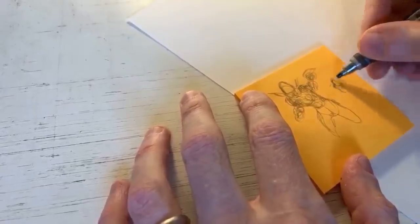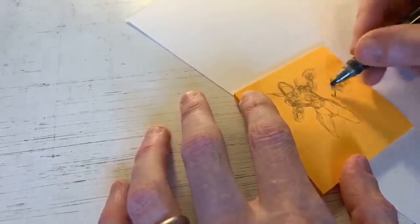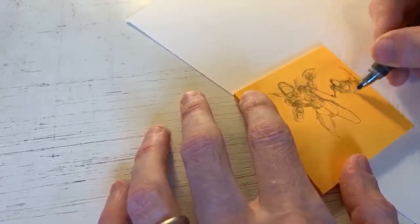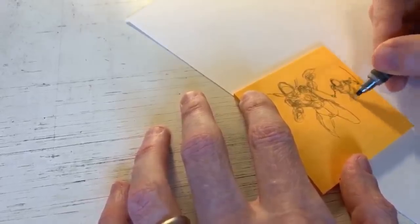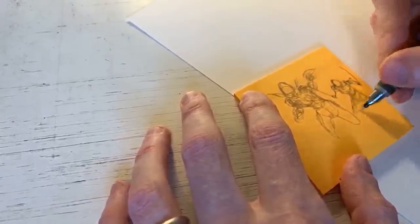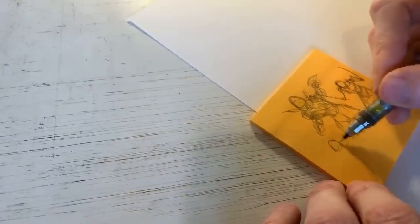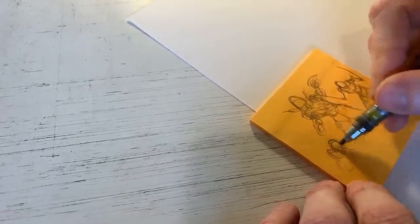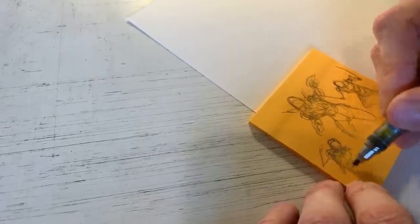I want to work in some foreshortening for more action, so the head overlaps the shoulders. Maybe she's holding swords - just get a feel. This doesn't have to be perfect. This is just something for me to work off of, just get the basic idea of the figure and the body and the movement. Just try one more little pose here, then we'll see what happens today. I don't have a lot of structure for today's art piece.